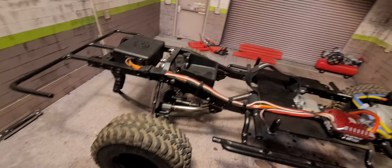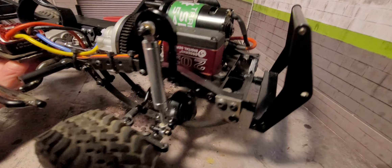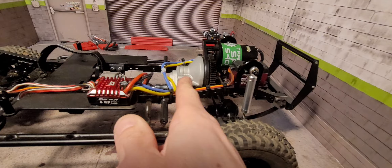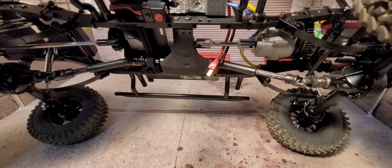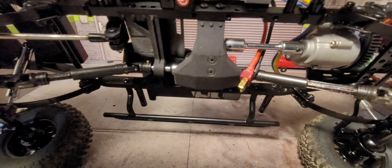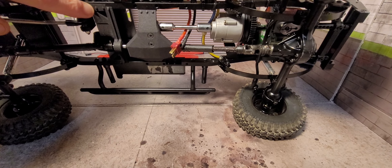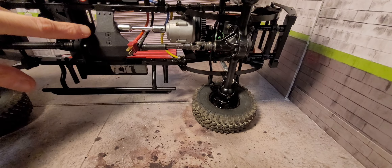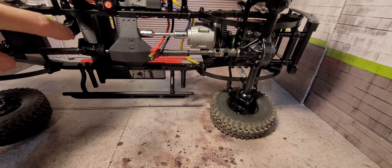So for electronics, just the Trailmaster Sport 540 20 kg servo, which you can get pretty much anywhere online. Single speed transmission, some aluminum drive shafts — got those on eBay. The Bauhaus skid — this is a long wheelbase so it does have that center bearing. You'll have to get the Bauhaus one because it raises the transfer case so the original one will not work. It does not come with a bearing but you can have them throw one in and they will.